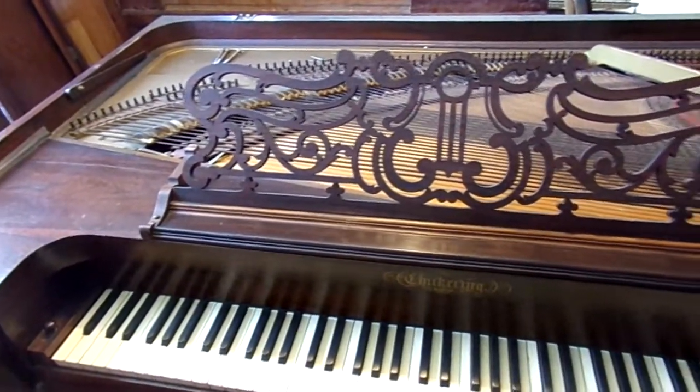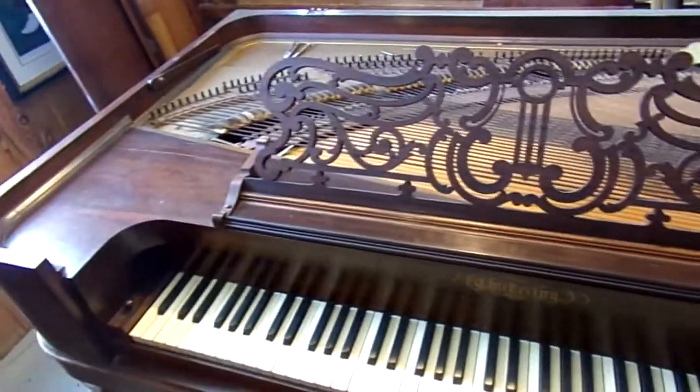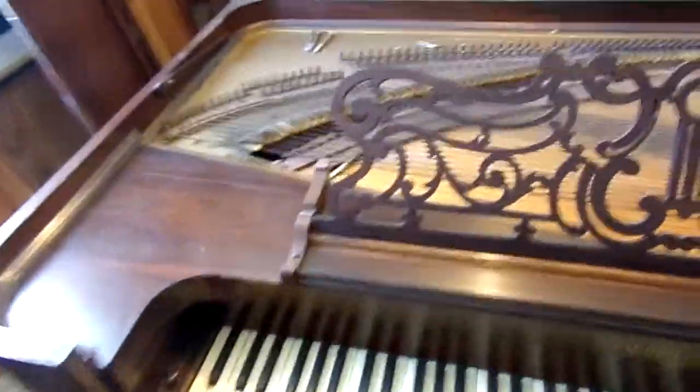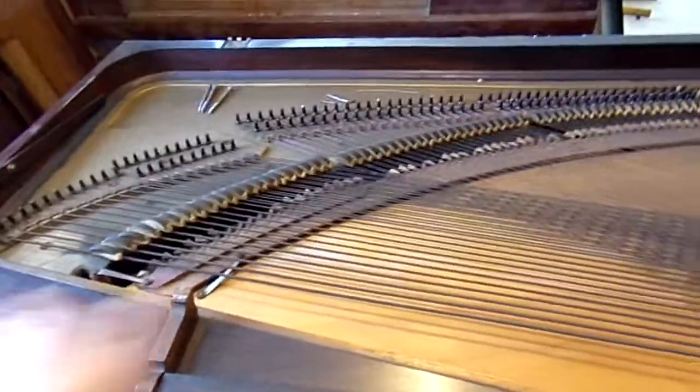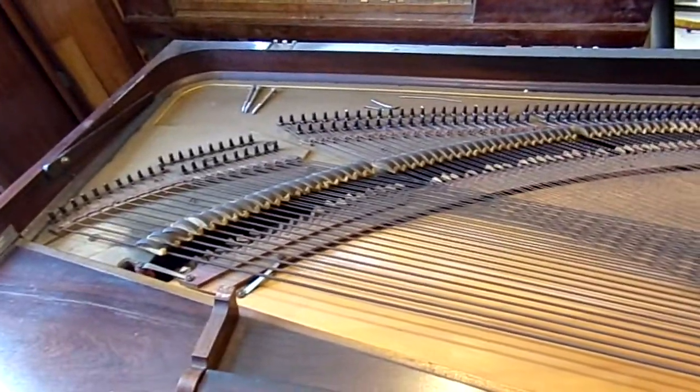I think I may be able to preserve pretty much everything here. The action — we'll take a look at that in a minute — but the action is in great shape.